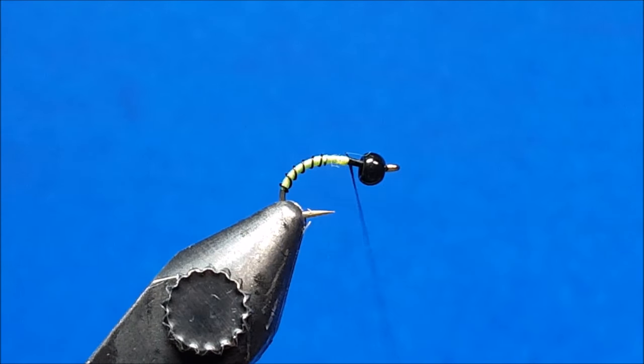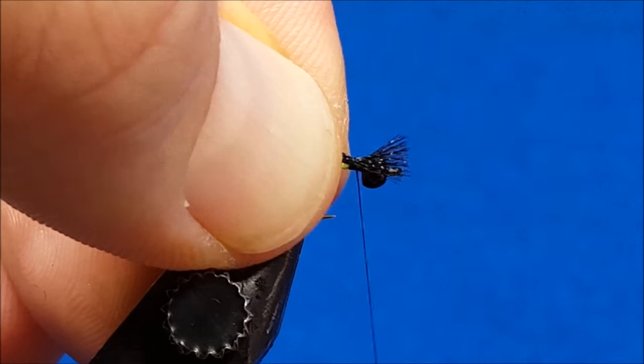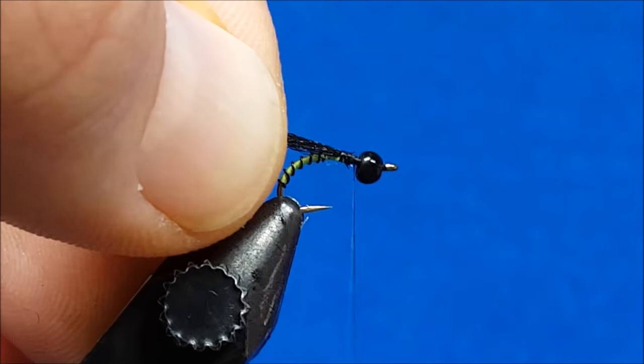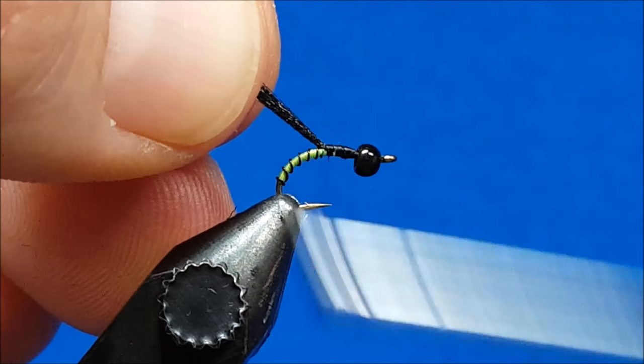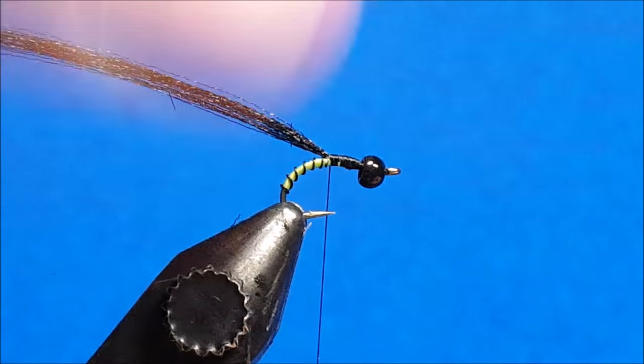I'm going to bring in about 24 — about two dozen — strands of fluoro fiber. This is in black for this pattern. I'm going to bring those in, catch them with a wrap, slide them in there to where they tuck down behind the bead, and make sure that I secure them. I want to wrap rearward to just behind that hook point, so that I'm right about in that area, and those are going to set back.